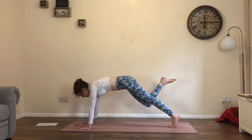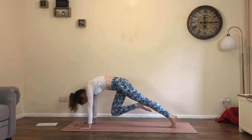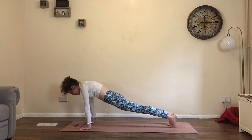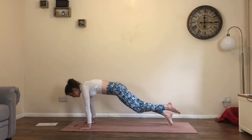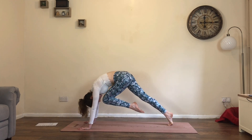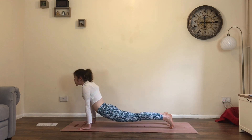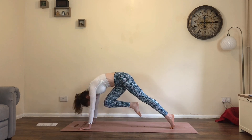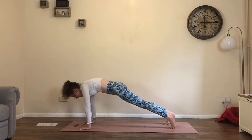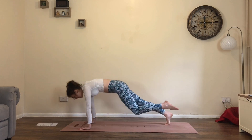As you exhale, bring the right knee to the nose. As you inhale, step the right foot back, drop the hips, lift the chest into this up dog position. As you exhale, draw the left knee into the chest, squeeze the belly. Repeat: inhale, step back, drop hips, lift chest. Exhale, right knee into the chest. Inhale, up dog variation, lift up. Exhale, left knee draws in.